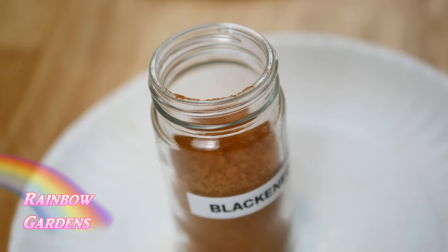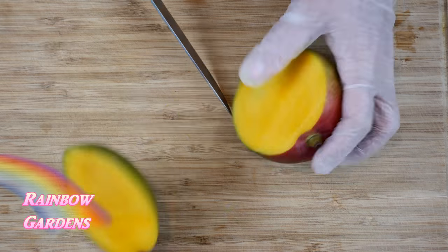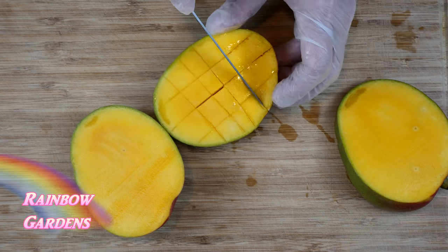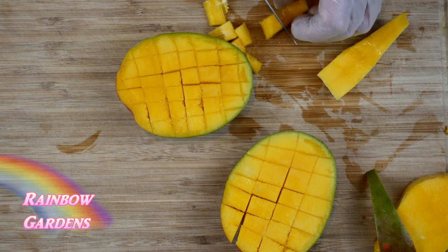I'll show you how I did the mango salsa. I just sliced down each side of the stone of the mango, cubed it right there in the skin, then inverted it and cut out the cubes.